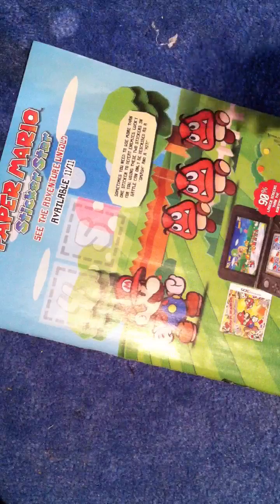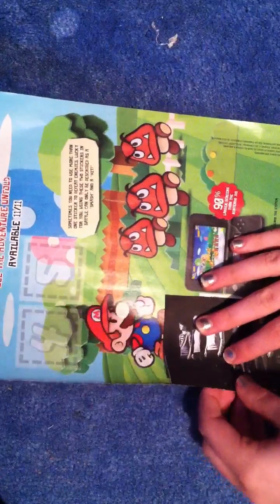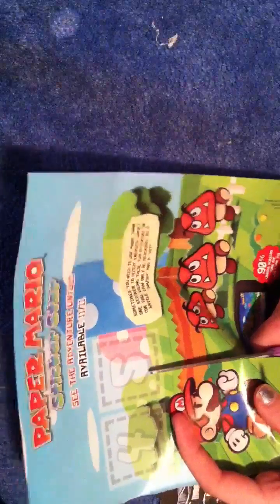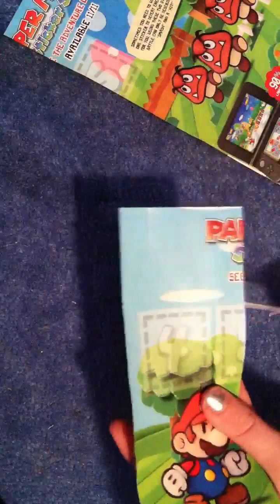The first thing you want to do is cut off a strip of paper. I'm just going to use this to measure it because I want it to be at least this big. So you just want to cut off a strip of paper, and I'm going to make mine just a little bit smaller.